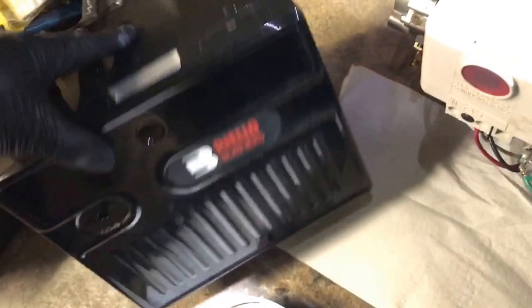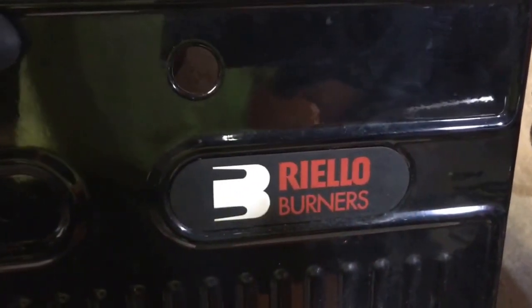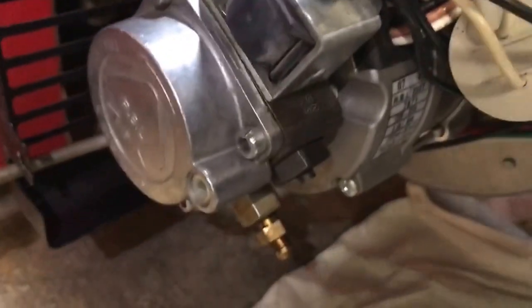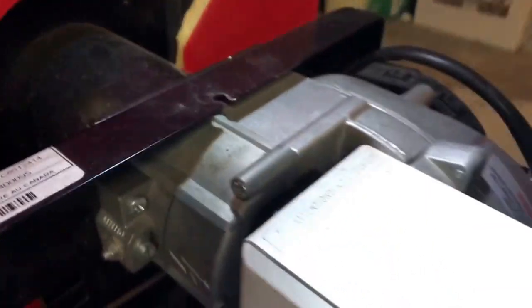Today we're working with this oil burner. I'm going to check it out. We're going to change the strainer right here, take out the nozzle here, and check the control on the terminal.